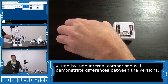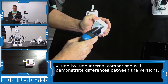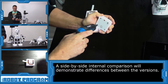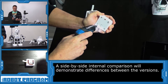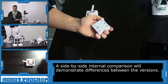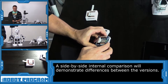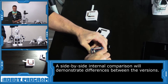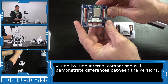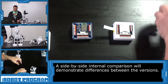So let's first open up version 1. Here we go. We can see here the version 1 — the first version of the EZB. I'll place that down here and we will move these parts aside.